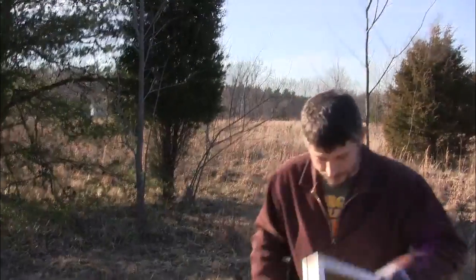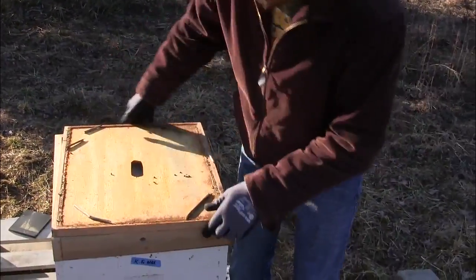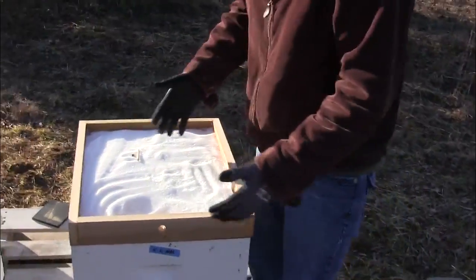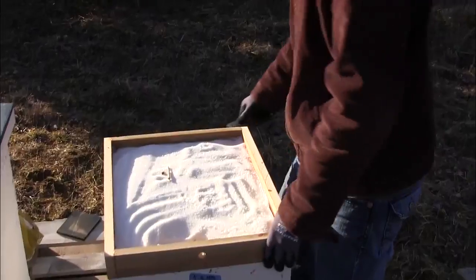We're going to peel into this thing. Got the inner cover flipped over, with some sticks up here to hold it up for ventilation. Can you believe I didn't bring my hive tool? Jeff Rowe's thinking ahead — he's got one. All right, my candy board looks very untouched, as you can see.